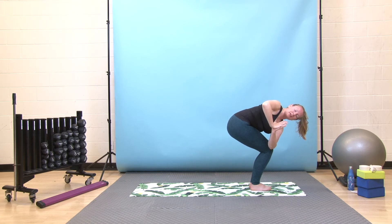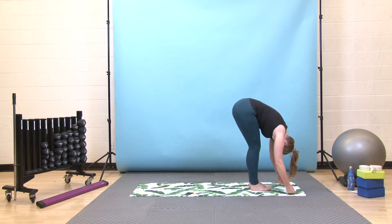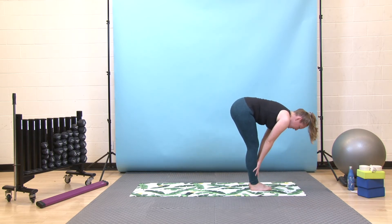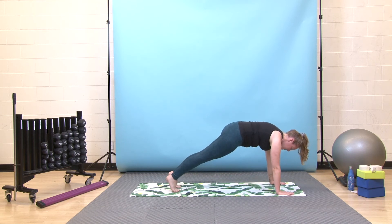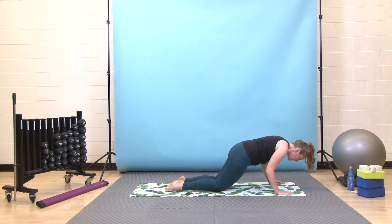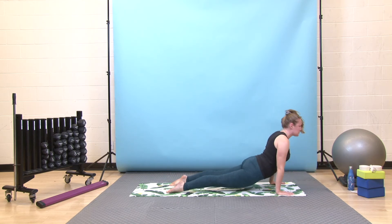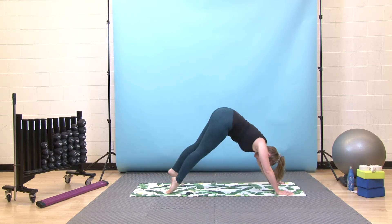Take one more deep breath in, exhale, twist back to center, and then fold over your legs. Inhale, slide your palms up for a halfway lift. Exhale, fold again, bend your knees, step back to your plank. Take a deep breath in, exhale, press forward through your toes, lower your knees down, hug your elbows in. Lower halfway down, then pull yourself through to your upward dog — as deep as you'd like your backbend to be today. Then exhale, hips up and back to downward dog.